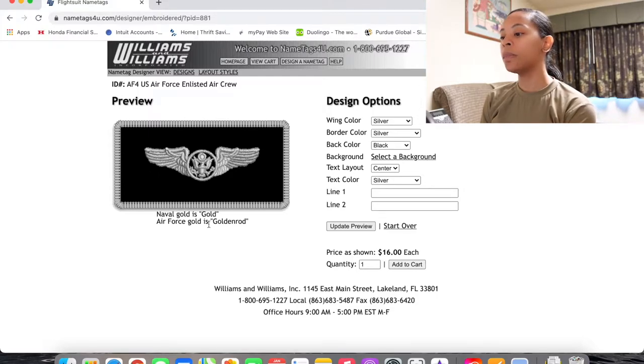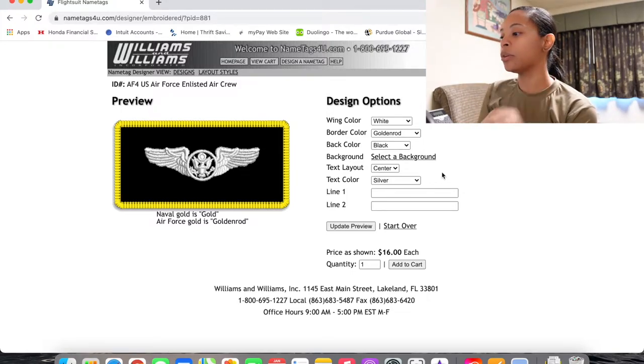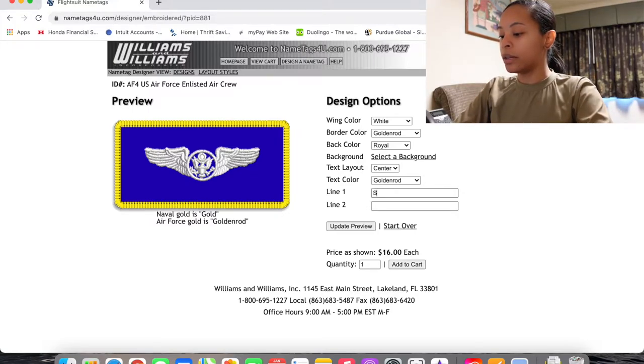Here is the preview, and it already tells you the color options. Naval gold and Air Force gold are different — Air Force gold is goldenrod, and yes there is a difference. Under design options, your wing color is going to be white for the Air Force. For your green flight suit, the border color is going to be goldenrod, and the image should update as you go through. The color is going to be royal, you're not going to change the background, text should be centered, and text color should be goldenrod.